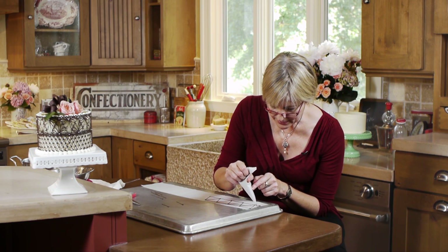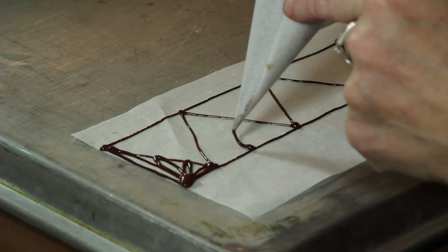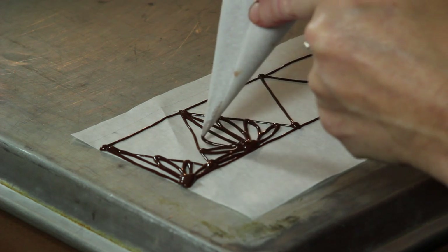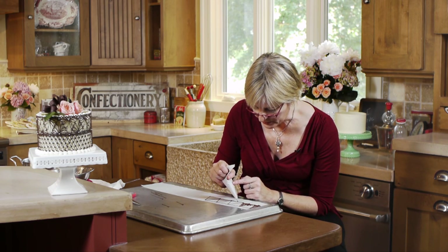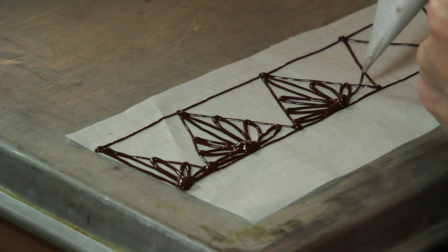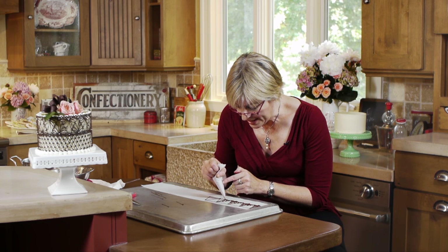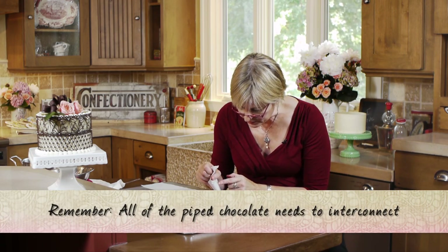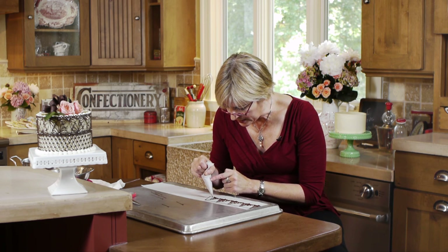I'm going to do the loop-de-loop parts first, starting at the end — one big loop in the center, then a loop in the middle. I sometimes wipe off the tip as I'm working to get any extra tag of chocolate off, so I don't end up with a big mass of chocolate when I start piping again — cleaning that tip gives a cleaner start to the next line. As with the doilies, all the chocolate needs to intersect and connect. Any parts that are free-standing or free-hanging will pop off the cake when you release the parchment paper, and that would defeat the purpose.